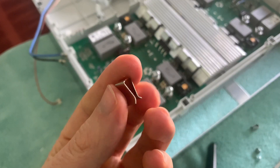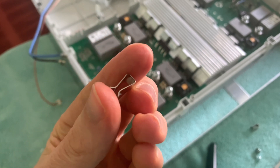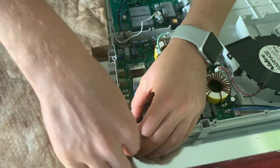Here's a closer look at those heat sink clips. And now the left power control board can be removed. Back to the power filter board — here I'm removing each of the cables.